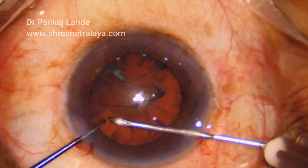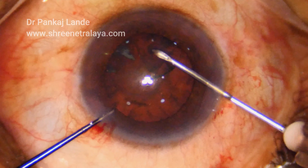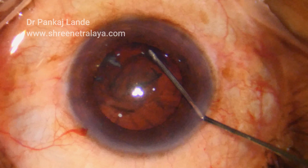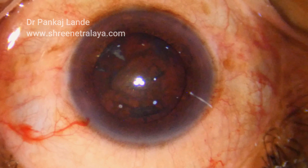This technique is one of the best to manage very hard nuclei, and as compared to mechanical pre-chop, the control of instrumentation is much better and safer in any experienced hand.